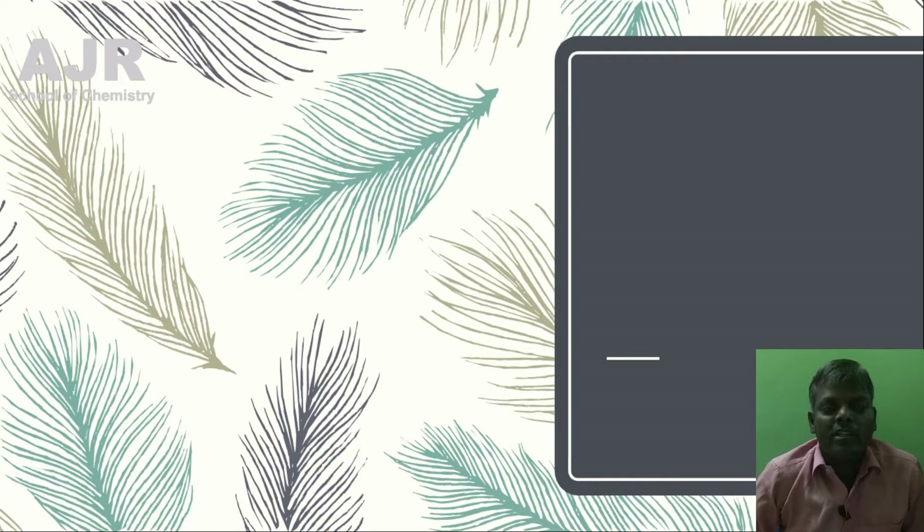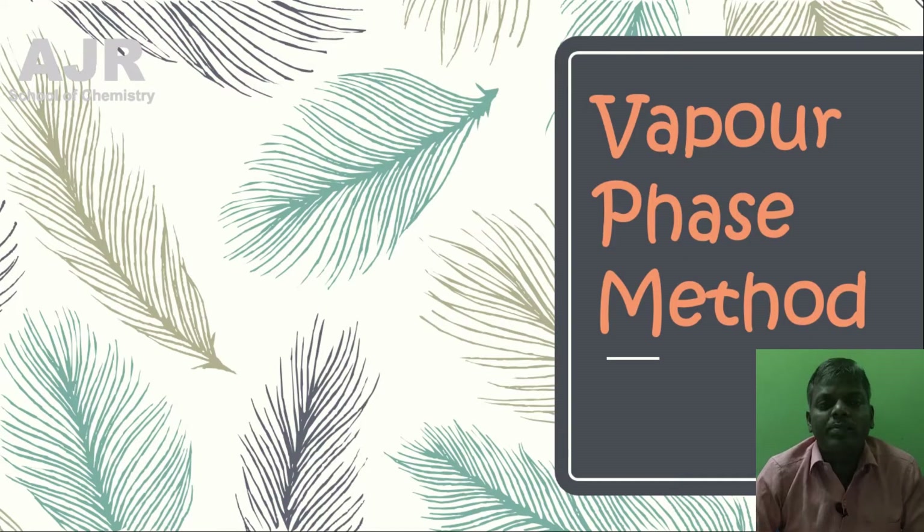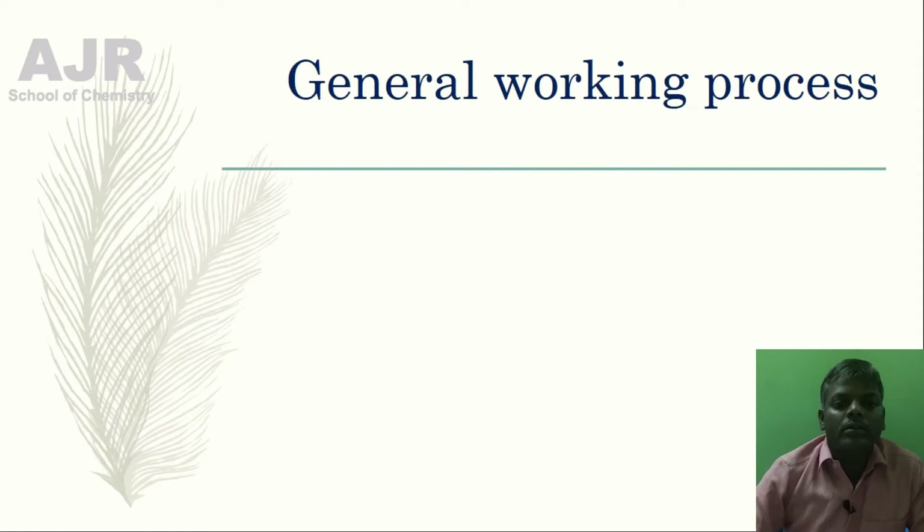Hello students, welcome to AGR School of Chemistry. This is Ambrose, your Chemistry Master. In this session, you are going to learn the Vapor Phase Method of Refining Process — the general working principle and general working process of these processes.